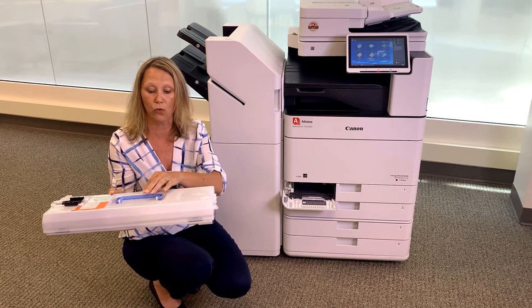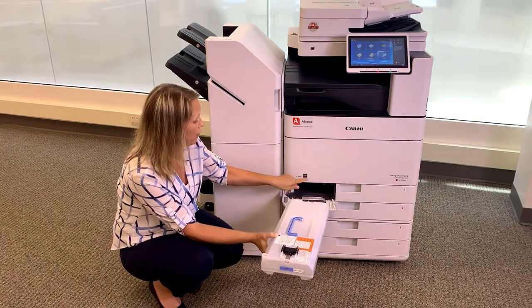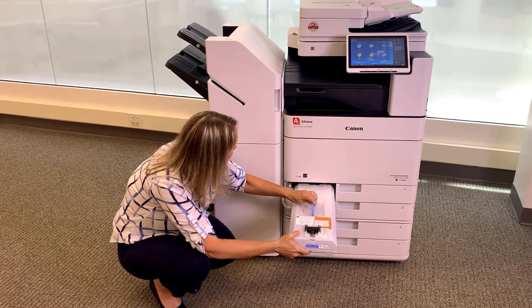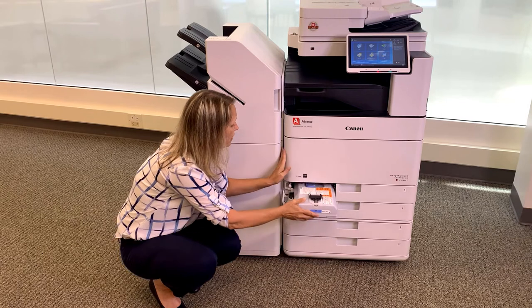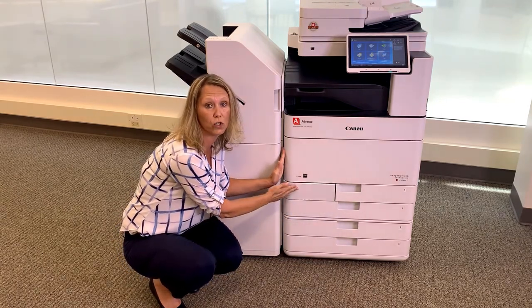Take your new one and lift your handle up. The arrow will indicate that that part goes into the machine, and then you're just going to slide that right on in. Make sure your handle is down, push until it's secure, and then close the door.